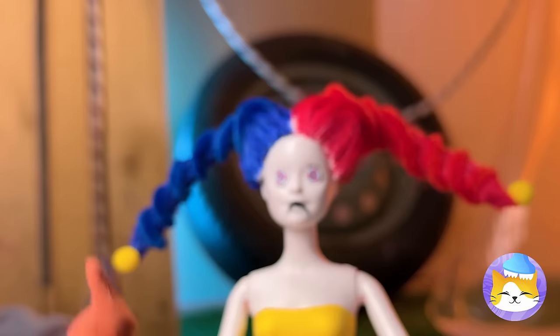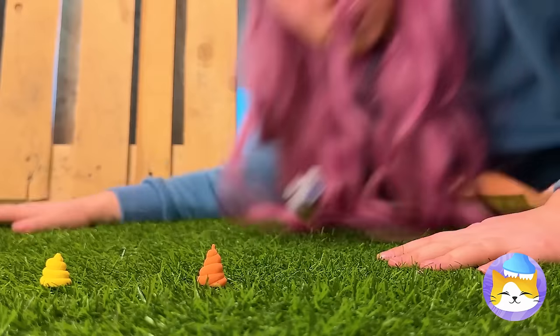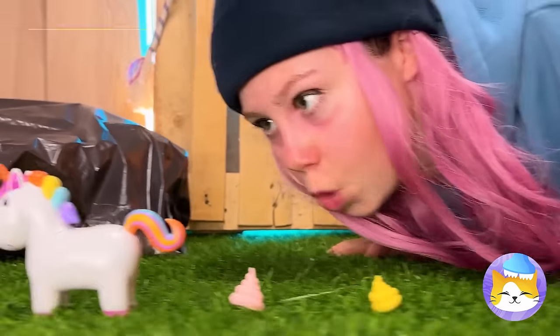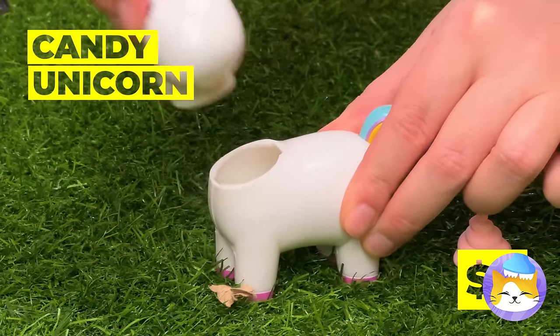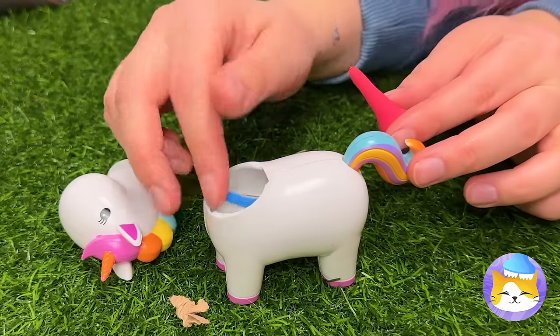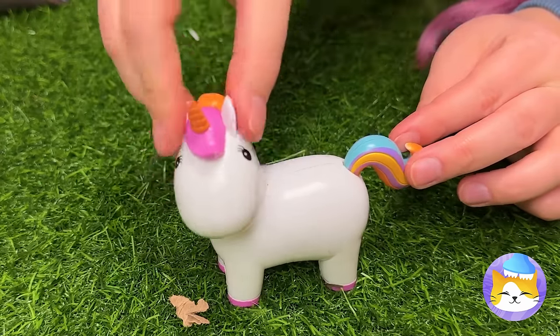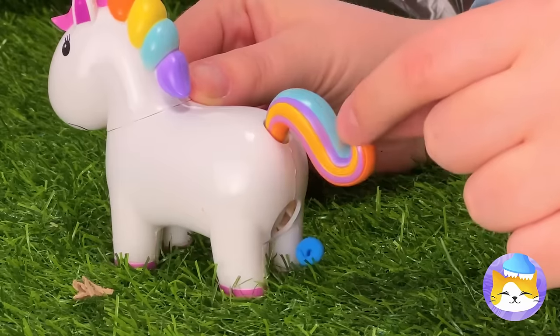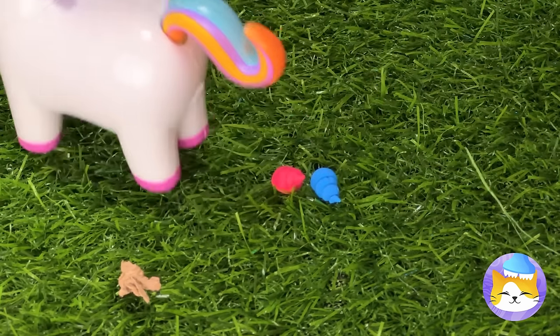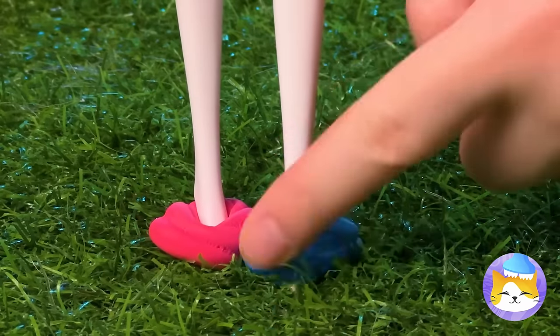Someone needs some shoes. There's a trail here ending in a unicorn. Let's give it something to eat — something red, something blue. And soon you'll get a few surprises. Much better. Now we can make some shoes.